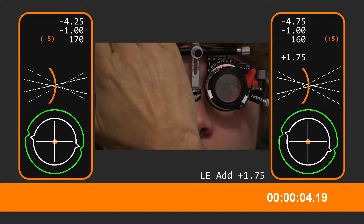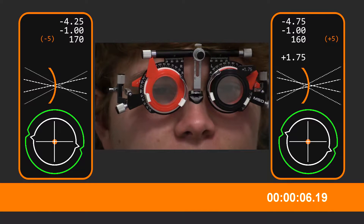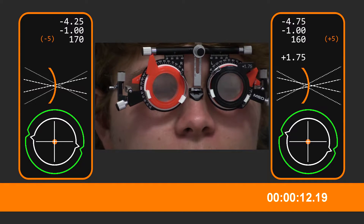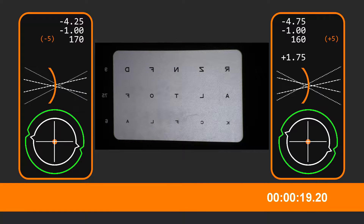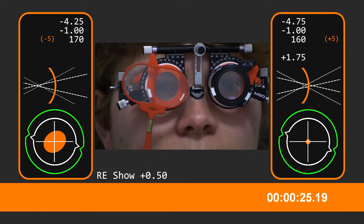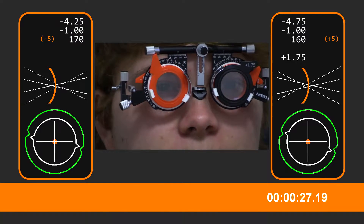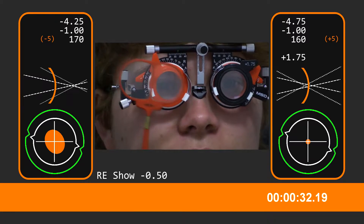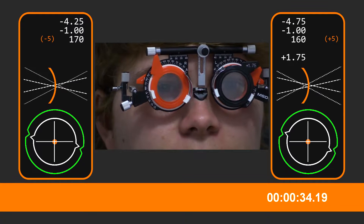All right, a bit blurry. Now we're going to work on the right side. I want you to keep both eyes open. Have a look at some letters. See that top line there? If you look at those letters, better with this one or better without? Without. That one or without? Not much in it. No, there's not much difference.